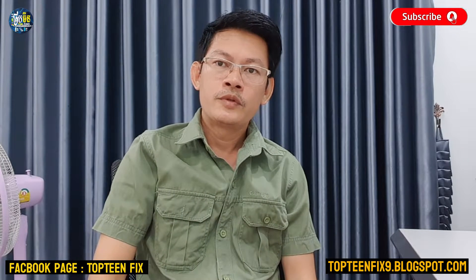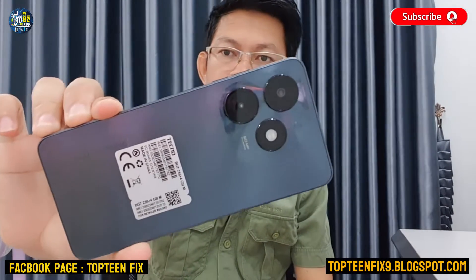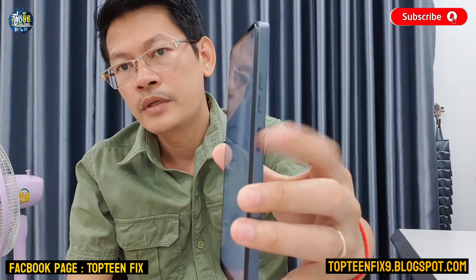Hello everybody, welcome to Top 10 Fix channel. Today I want to show you how to do a hard reset on the Digno Spark 20C. First, you need to turn off the phone by holding the power button.